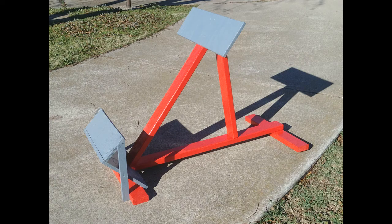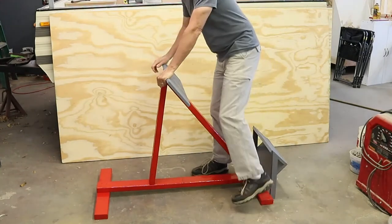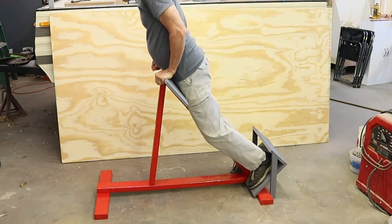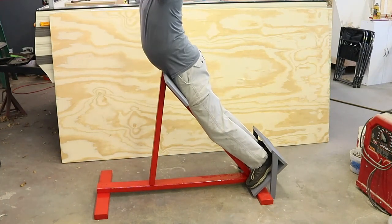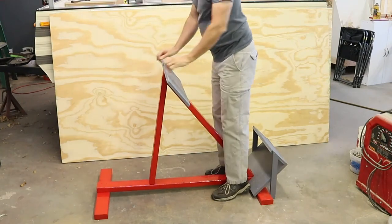I'll let the paint dry overnight and finish the assembly the next day. Now it's time to put it to the test and see whether this will actually hold me up. You put your feet down on the footboard and lean forward onto the hip board, and this allows you to lean forward with the upper part of your body.